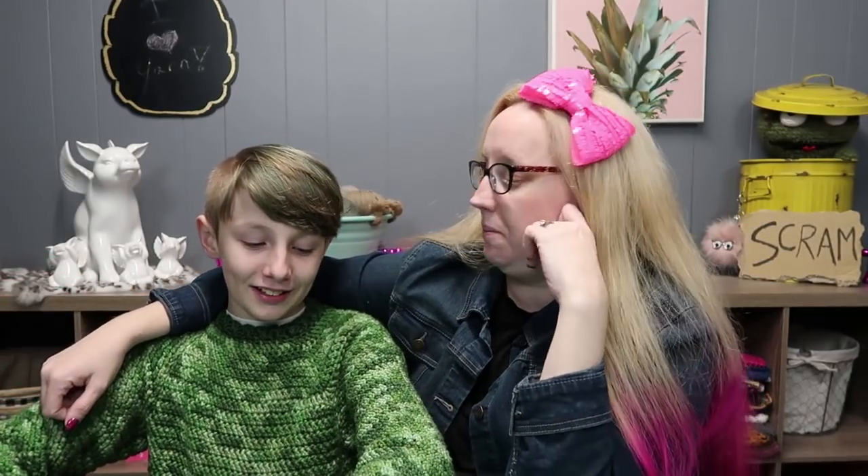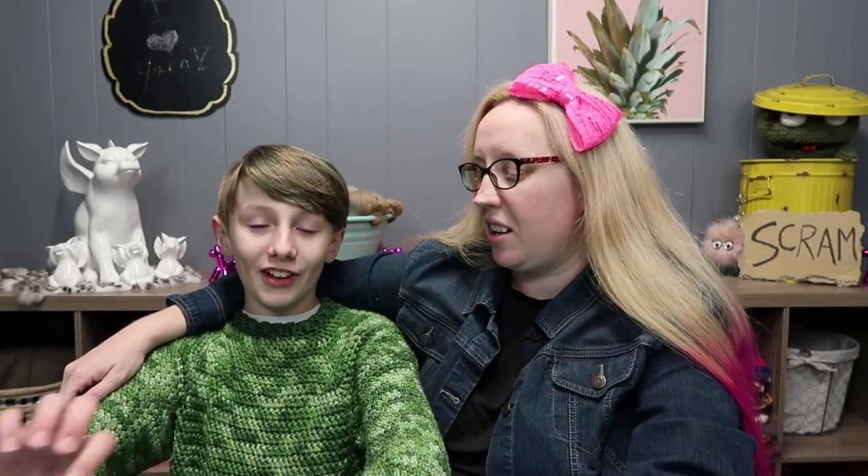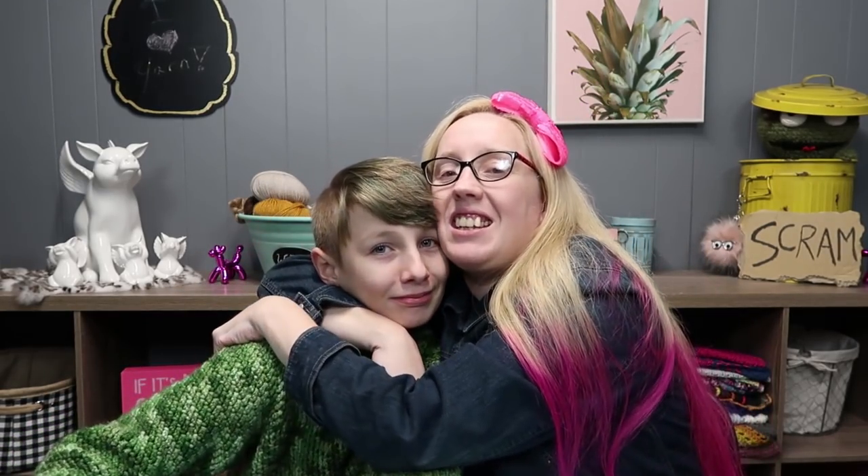What do you think of the sweater? 'I like it.' Do you like the color? 'Yeah.' Do you like the way it fits? 'Yeah.' What is your favorite part of the sweater? 'The kangaroo pocket.' The kangaroo pocket! What are you going to put in the kangaroo pocket? 'My hands... and Pokémon.' Would you wear another sweater if I made you one? 'Yeah.' Yes, he would! Look at this good boy — I love this kid.